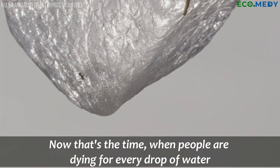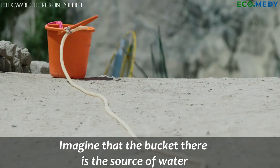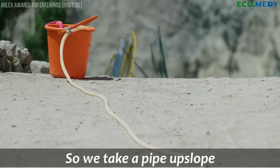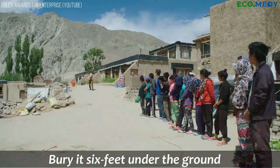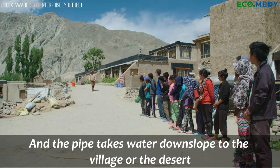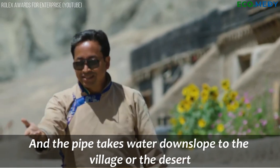That's the time when people are dying for every drop of water. Imagine that the bucket there is the source of water. We take a pipe upslope, put it in the stream or the lake, and bury it six feet under the ground. The pipe takes water downslope to the village or the desert where